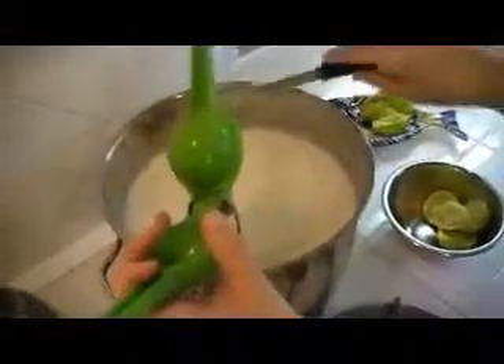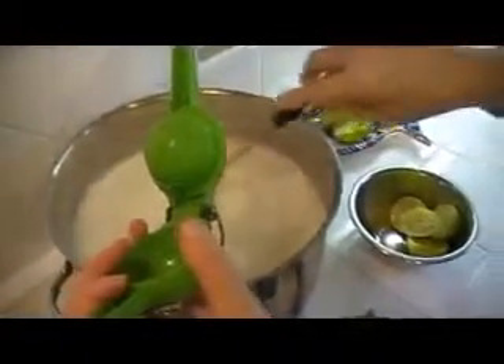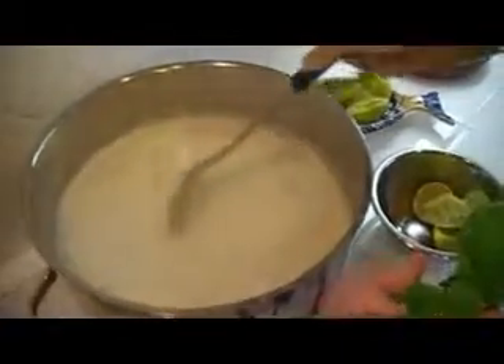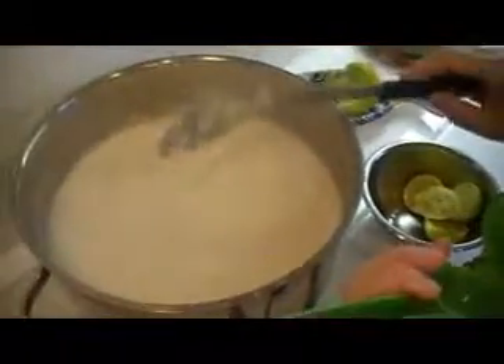I'm on my third lime now. It's starting to form — you can see the whey and the curd separating. It's starting to form into paneer.